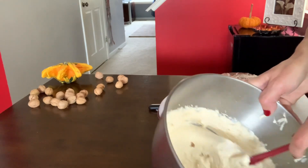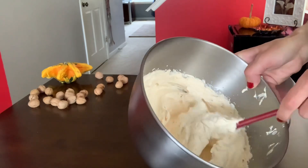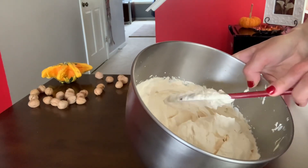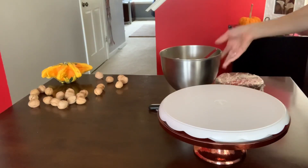I have my caramel cream ready — it's nice and stiff peaks, as you can see, it's beautiful. I added some powdered sugar as well so it stays nice and stable, because we're going to decorate the cake. Let's get started.